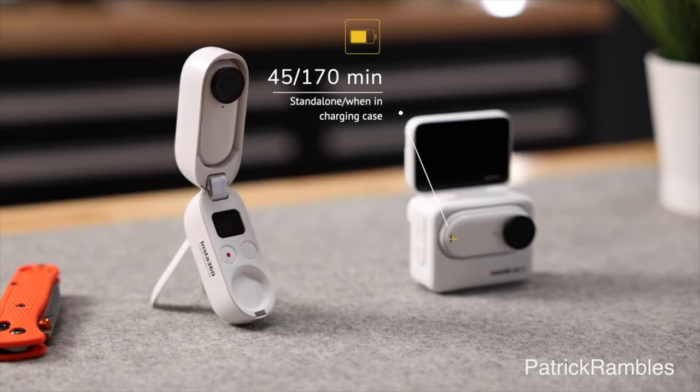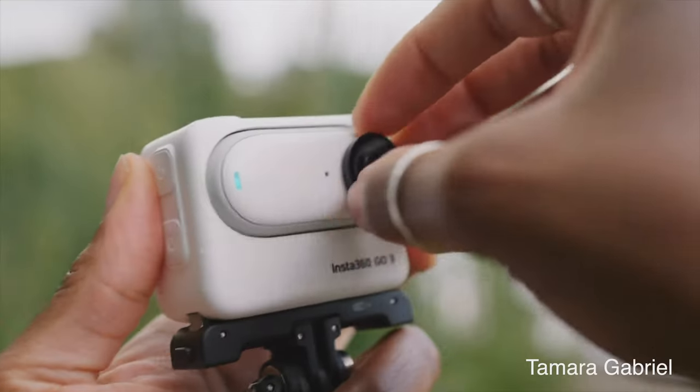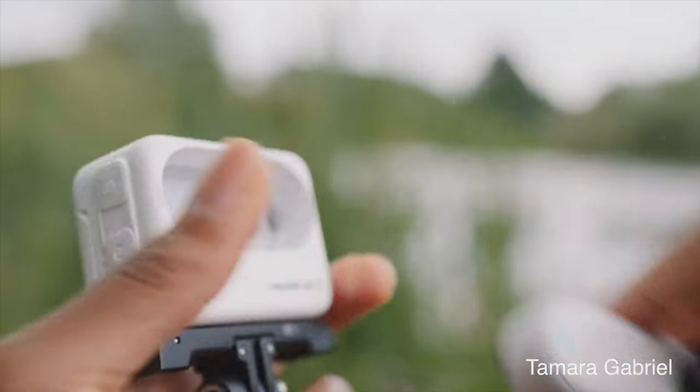If the DJI Action 2 had this capability, it would have been game over. But the GO 3 got it. Something that they did take out of DJI's playbook has to be the magnet mount game, because they literally stole the way that you mount the camera from DJI. And I ain't even hating — I think that was a great idea, because that whole magnet mount system that DJI came up with is genius. There's no point in reinventing the wheel.